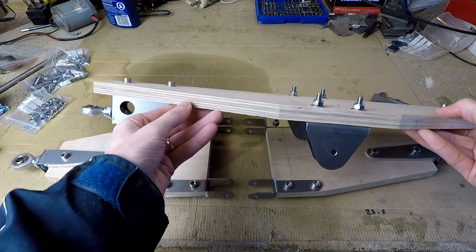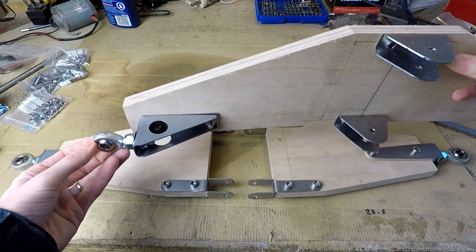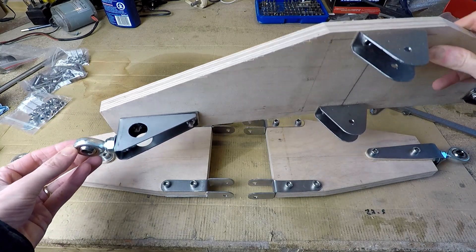This is the top tilting arm, slightly different to the bottom ones in the sense that the axles for the pivot are offset from the plywood, just so that they clear the chassis.